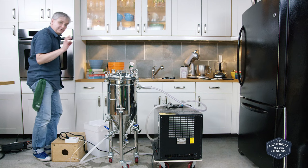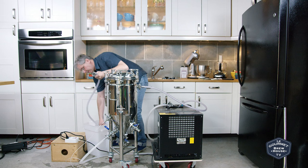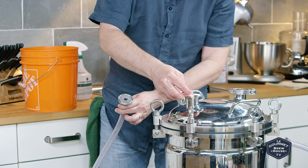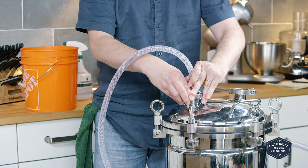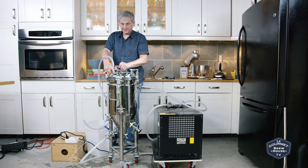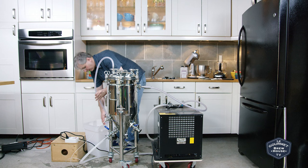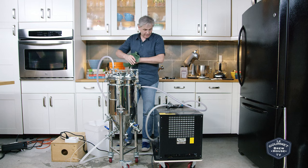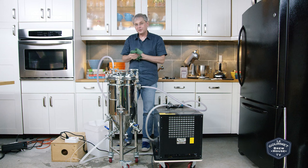I'm using a blow-off tube into this bucket of sanitizer, making sure everything's all nice and clean. Getting better with these tri-clamps — they're still a little bit tricky, I can almost do it one-handed. I'll clamp the blow-off tube into the sanitizer. The temperature controller is set to keep this around 68 degrees Fahrenheit, and I guess I'll come back to this in about a week when we keg it.